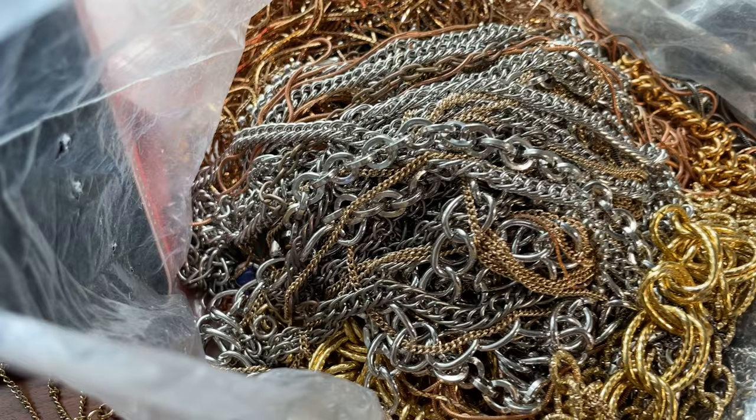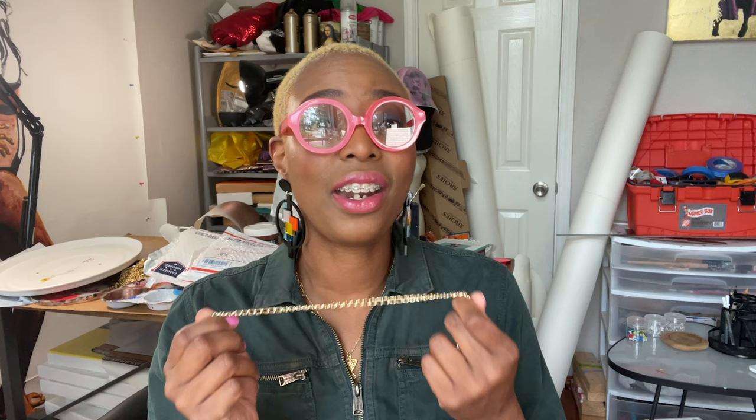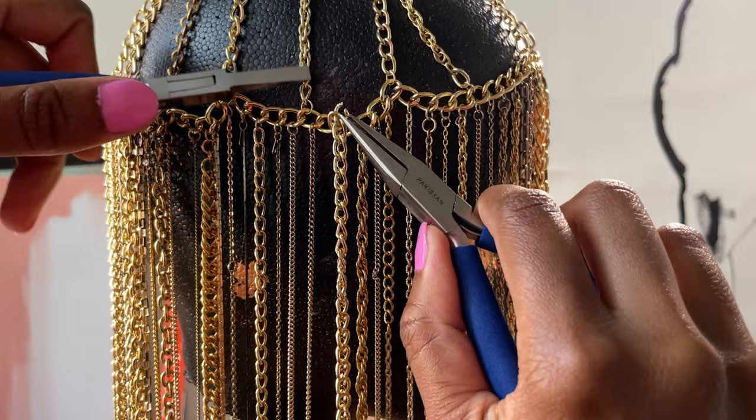Right now I'm in the process of finishing this headpiece I've been working on. The first step is finding the actual chains I'm going to work with — I can find chains at thrift stores and there are also people selling discarded jewelry online. Then I decide how I want the headpiece to look, link the chains together however I want them. It's a very tedious process; it takes several hours.